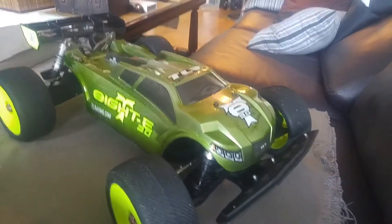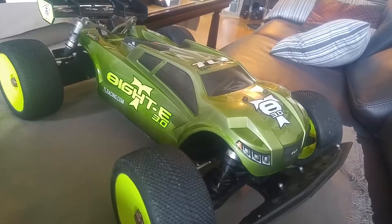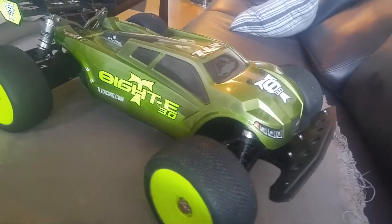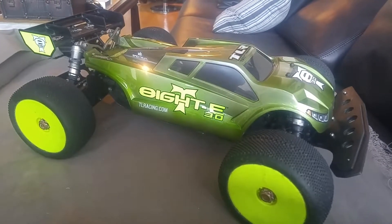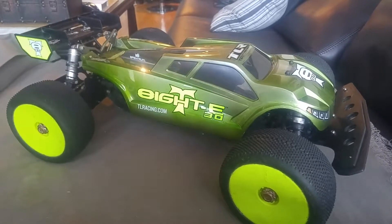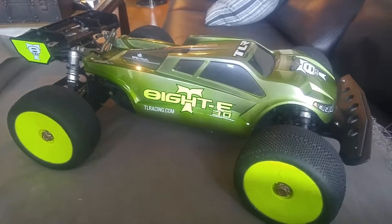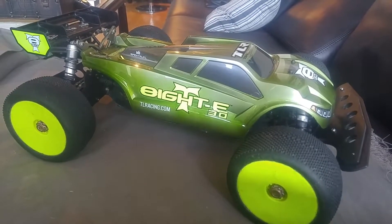Anyway, just thought I'd show this paint job off before it gets demolished. I'm gonna call this the Grasshopper Low C2. Thanks for checking it out — let me know what you think!